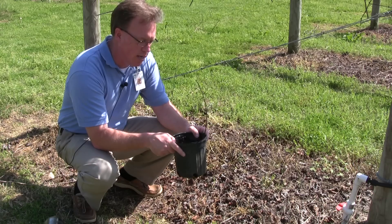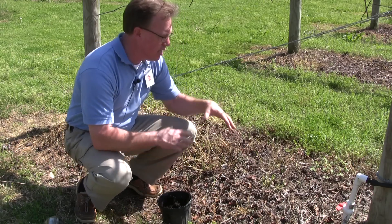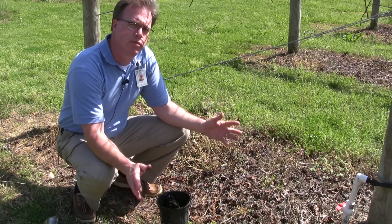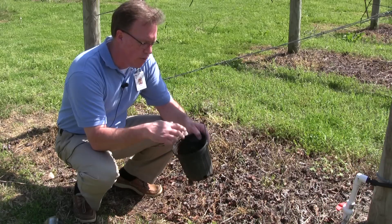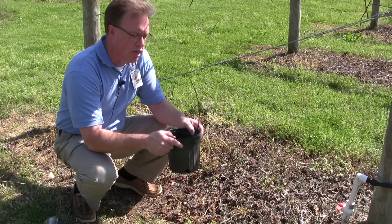Now if we're going to keep it in this pot, what we will want to do is come out here and dig a hole and set the pot down in the ground level with the top of the ground. That will keep the roots from freezing during the winter. If you leave the pot on top of the ground, you may have some issue with the roots freezing in there and it could kill the vine.